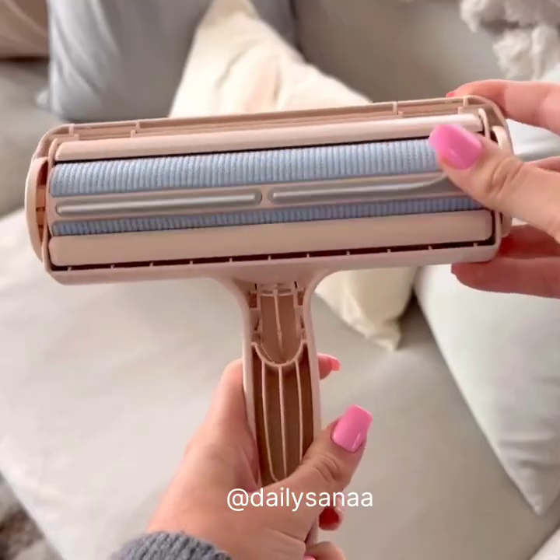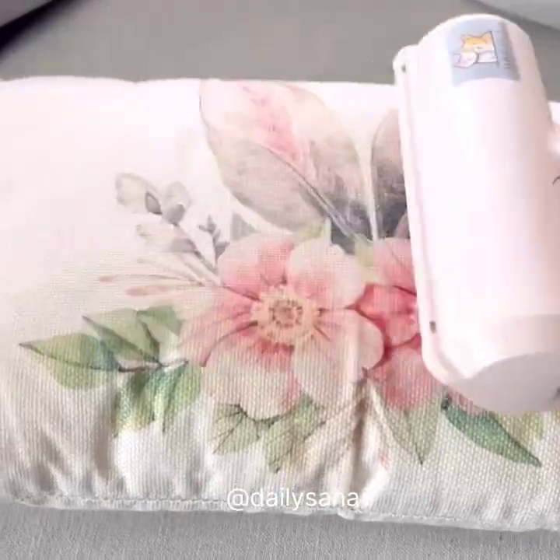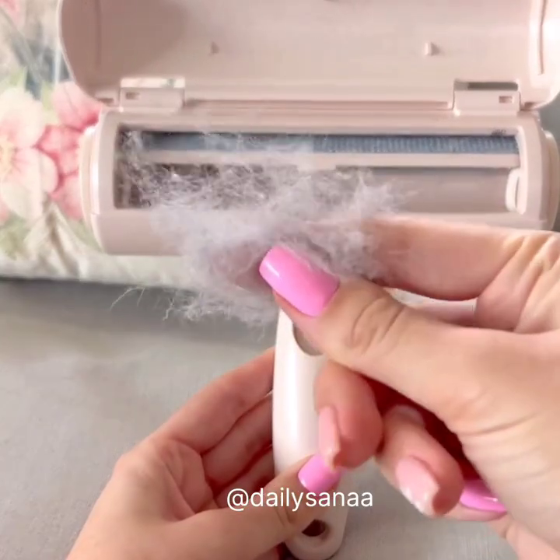This is such an Amazon spring cleaning must-have. This pet hair remover will collect all the fur off of any soft surface in a matter of seconds and is completely reusable, leaving all of your surfaces hair-free.